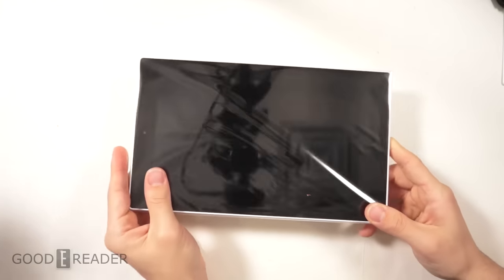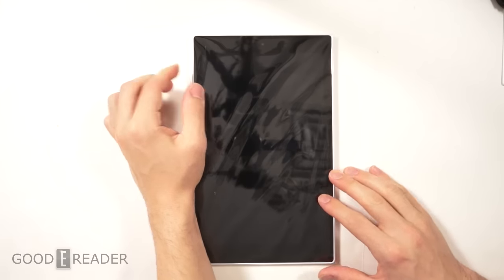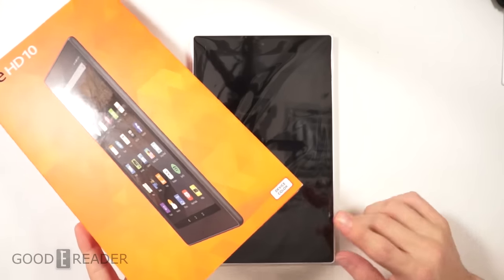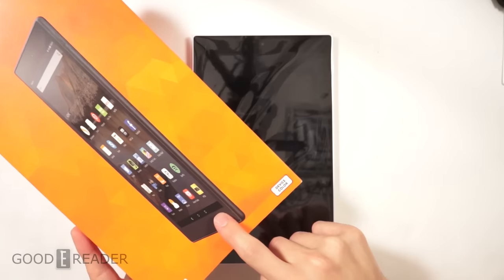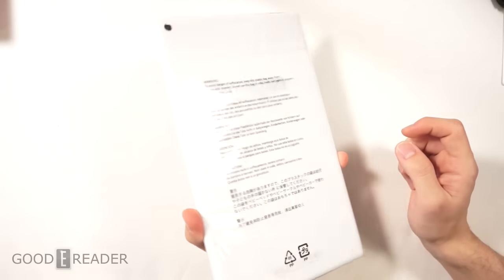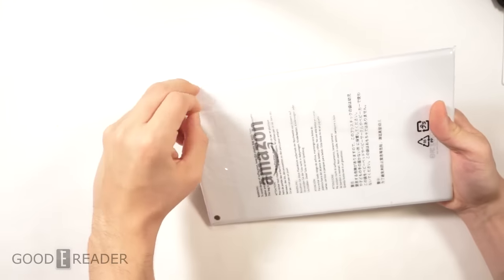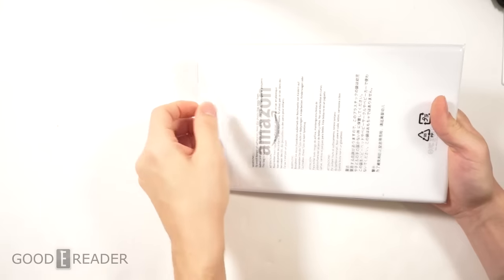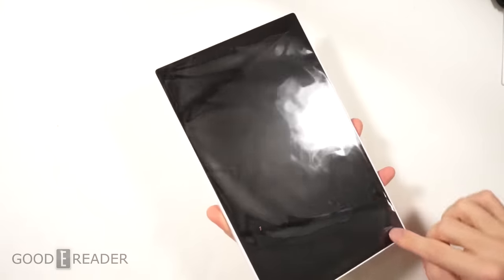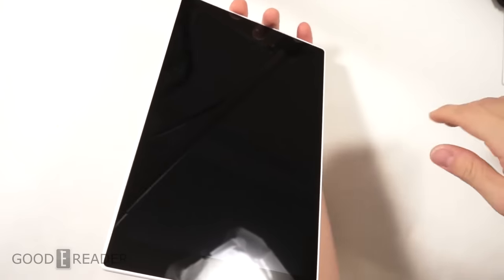That was a little bit misleading — I didn't know the adapter was white. The box says 'device color' and I thought that meant the device is black, but in fact the adapter is white. It's too bad the device wasn't white all over; I like white bezels. I don't know why everything is black on black.